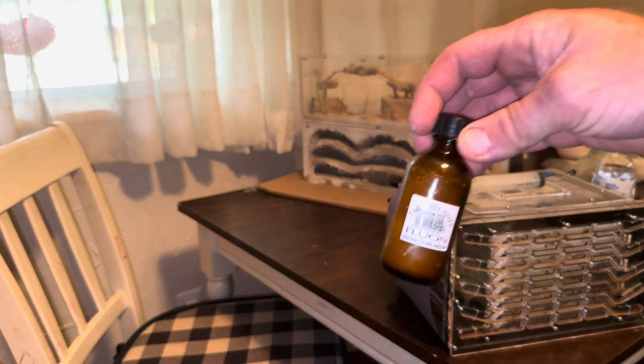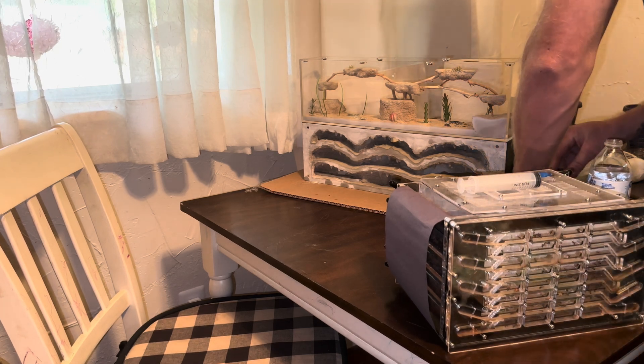To start the moving process, I'm going to use some Tar Hill Ants fluon and a Q-tip and line the very top side of the outworld to prevent escapees.